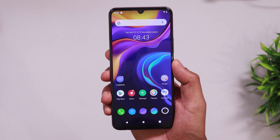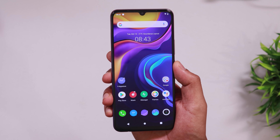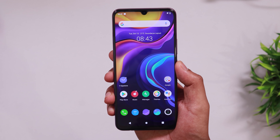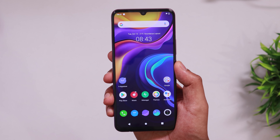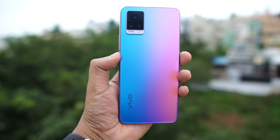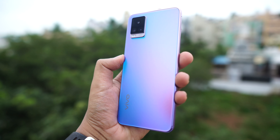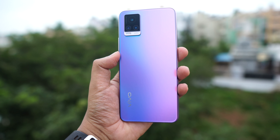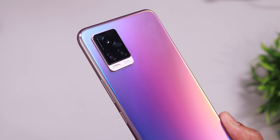This is the slimmest phone — it has 7.4mm thickness. It is very lightweight, so it looks crazy. This phone has a full-screen display. It has bezels almost all over — top, bottom, right to left.